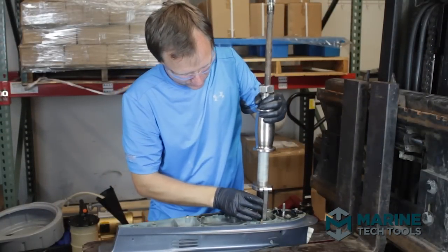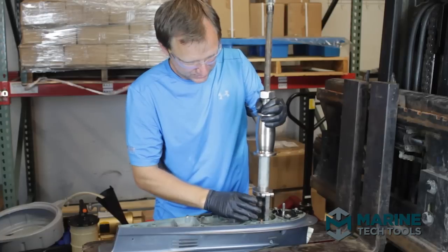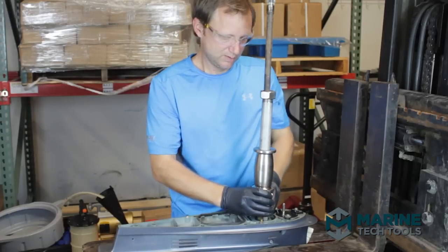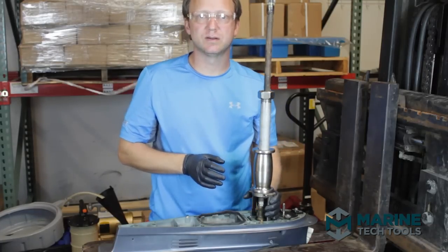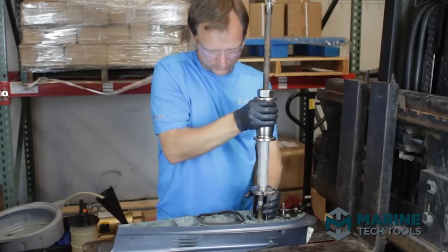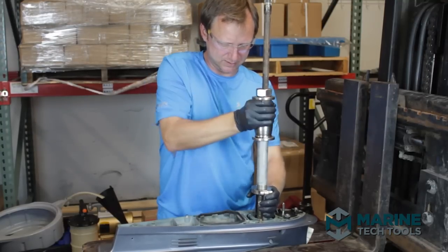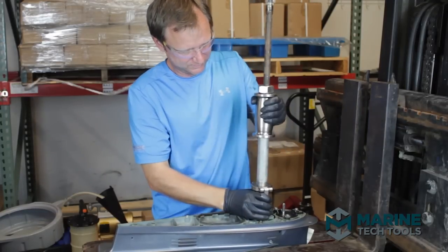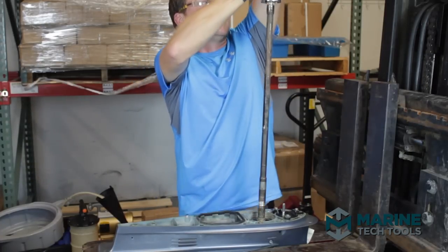We're going to work our claws into place. I haven't done anything to twist the carrier housing yet — that's also traditionally part of the process — but we should have enough there to get it out without too much of a fight. Starting to come out nice and slow; you just want to be gentle with these. And we're out. For what can be a complicated extraction, it was remarkably easy.